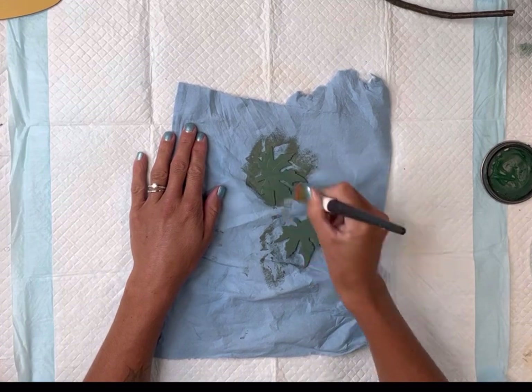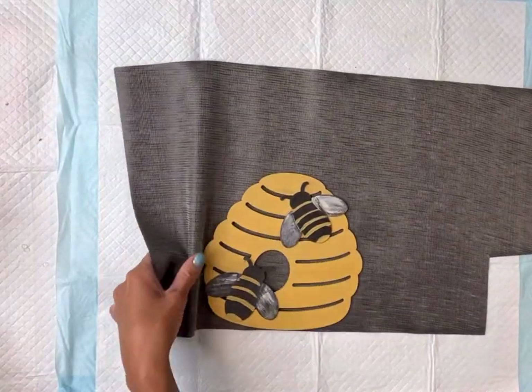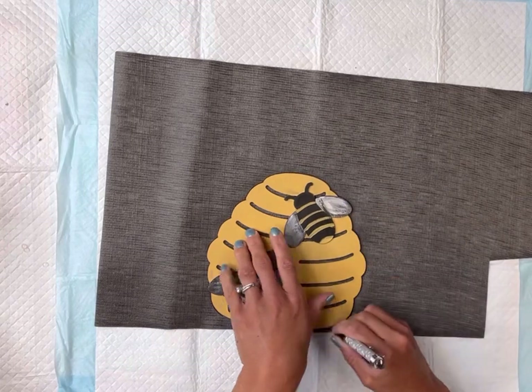I'm going to allow that to fully dry. Now if you do not have branches or sticks in your yard, Hobby Lobby does sell artificial ones. I have this faux leather that you can find at the Dollar Tree, and I'm just going to trace the hive onto the back side of the faux leather.